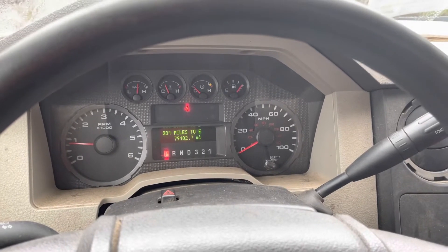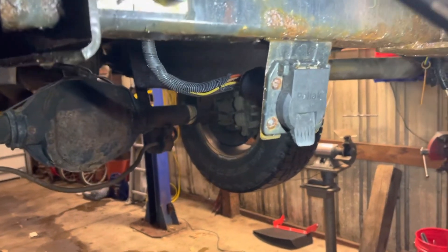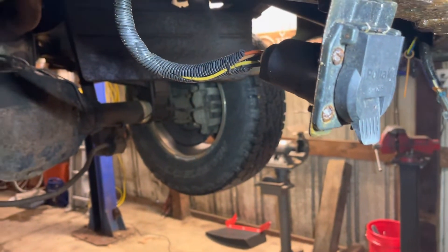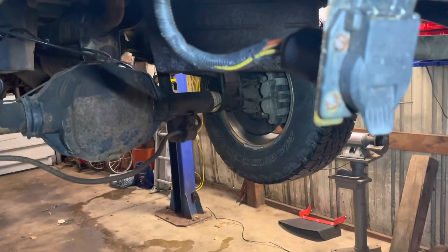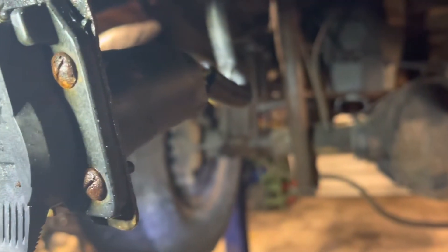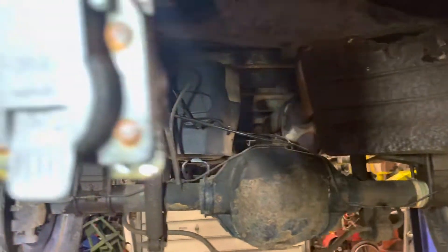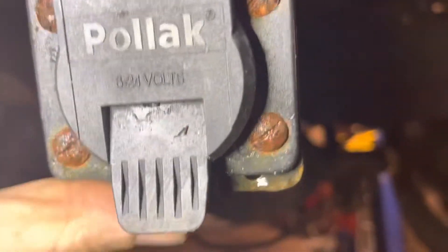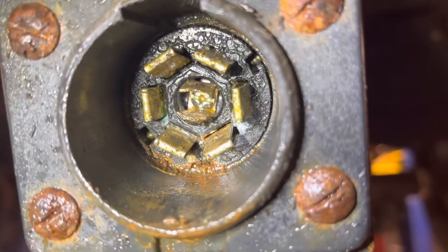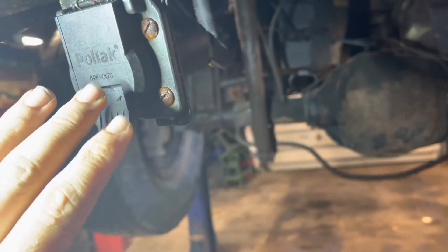Very consistent — good direction. The next thing is to take a look at the trailer plug. This is the most likely culprit — 99% of the time, this is going to be your problem. You can see the truck is a little rusty, and if you open this and it's full of green stuff, see that corrosion — game over. Even if that's on your OEM plug, you have to go get a new plug. It'll fix your problem.